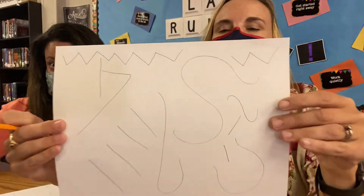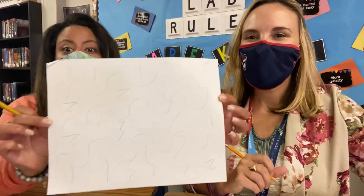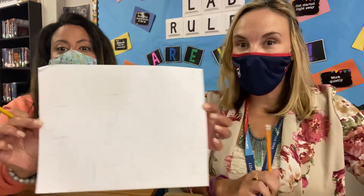All right, so this is what my paper looks like. You see I didn't put too many. Miss Haverty, you want to show me your paper? She did it. So now we have to switch papers.